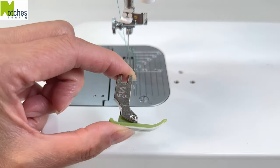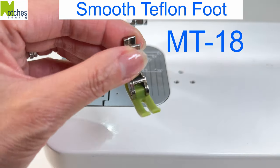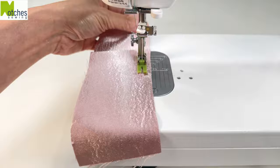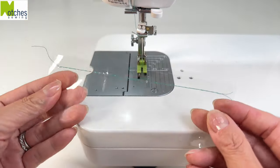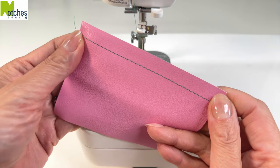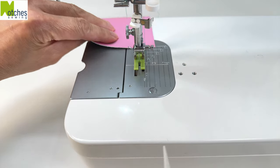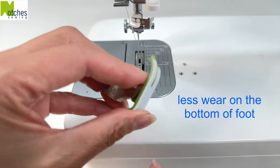Next, we have the MT-18 Smooth Teflon Foot. Use this with fabrics that are hard to feed or stick underneath a standard metal foot — great with chiffons and satins, vinyls, and PU pleathers and real leather. To help prolong the life of your foot, stop your stitching at the end of the fabric instead of continuing, as this will help keep the feed dogs from wearing out the resin on the bottom.